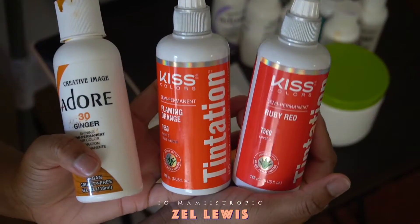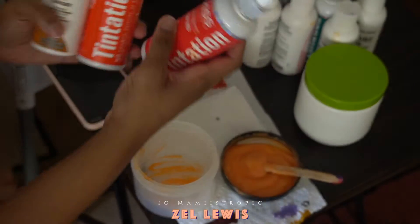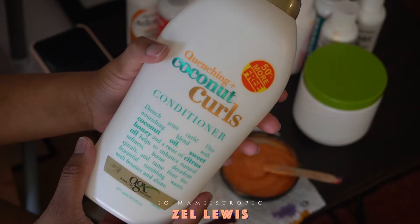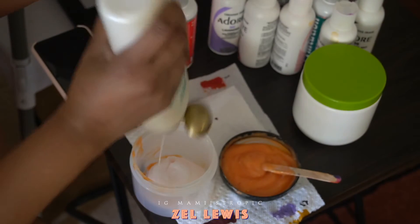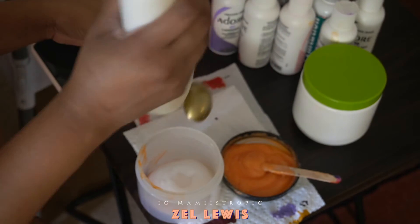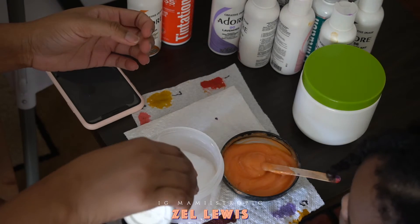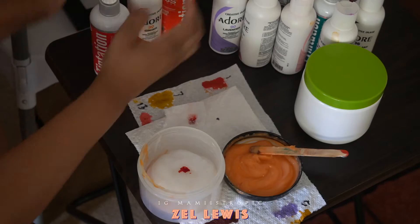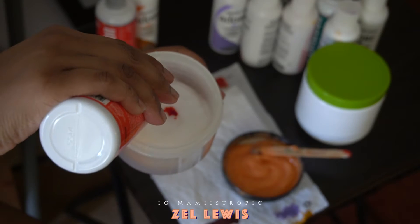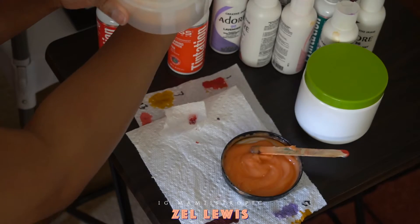These are the colors we're going to be using today: ginger, flaming orange, and ruby red. I put some conditioner in a little container — I'm going to be using the coconut curls conditioner and just pull it up to halfway-ish. I'm putting the red one and then the orange ones, just putting one little dot because I'm trying to get a coral type of color. Just test the color out and don't put too much — you can always build the color.